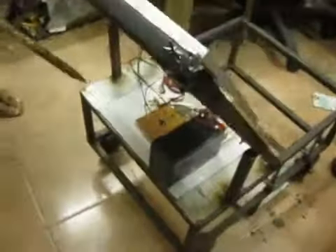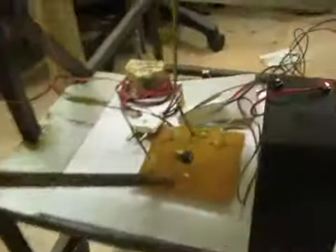This voltage is directly given to a comparator board. So this is the comparator. From this comparator, it checks whether the voltage you are getting from the battery is sufficient. And this input we are giving to a relay switch.